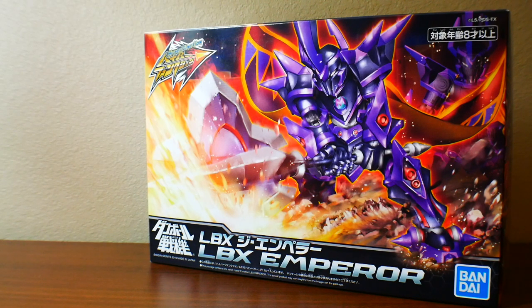Hey, what's going on guys, Kurosama here, and today we're taking a look at the LBX Emperor, which is the hyper function line of LBX.